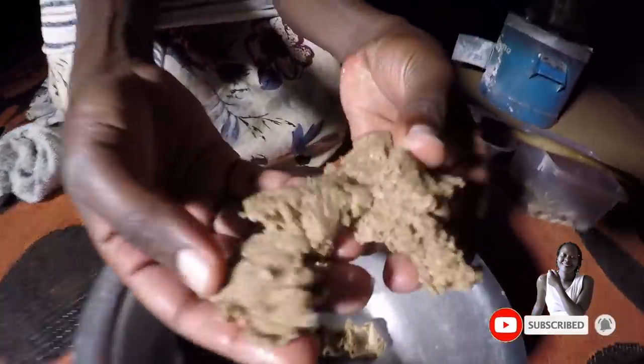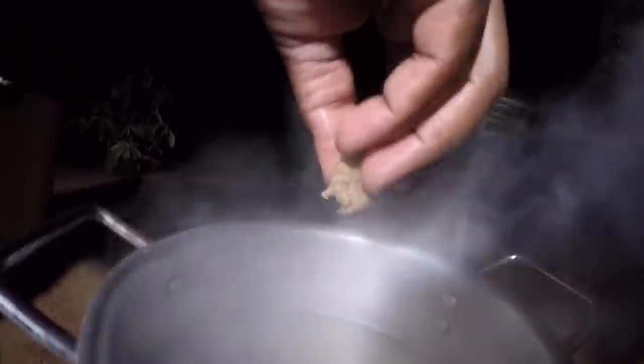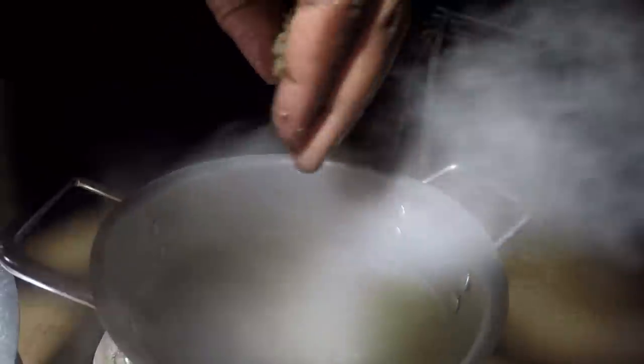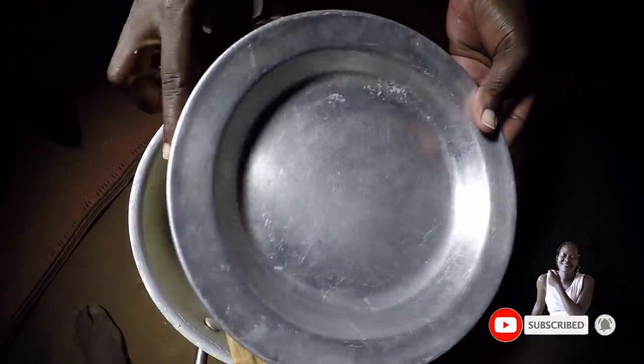Right here is the same sim sim residue that remained. I'm going to add it into this water because it's already boiling. When adding it, you don't add them in big pieces — you split them and make sure they are in smaller pieces. The sim sim already has oil, and some people fry it, but it's not very advisable. We just extracted oil and left some in the sim sim, so frying it would be like adding back the oil you had removed. Let's give it some minutes to boil.